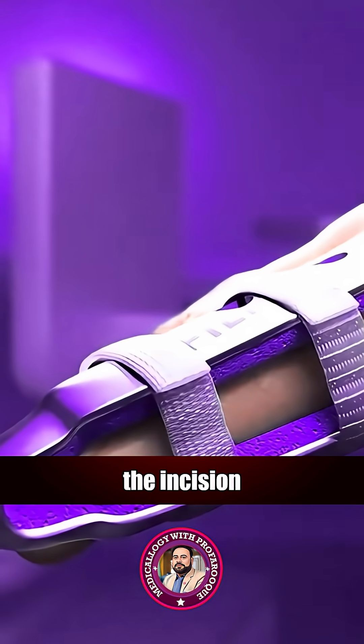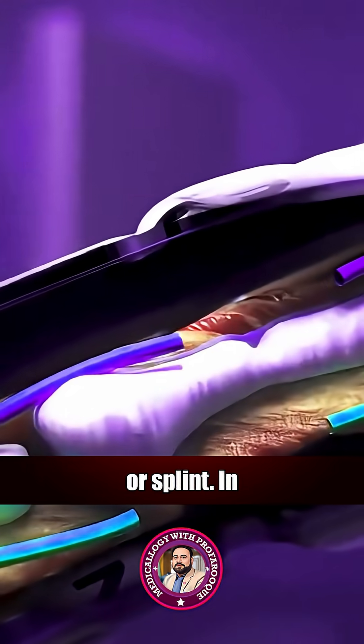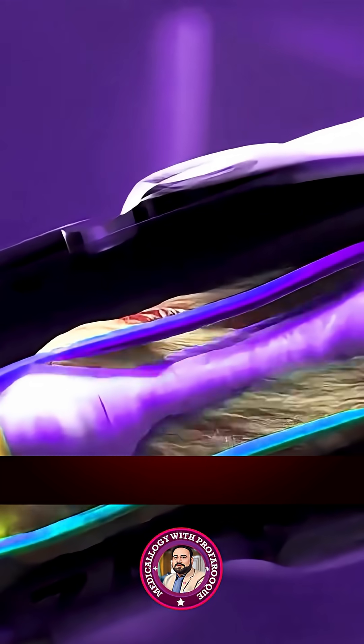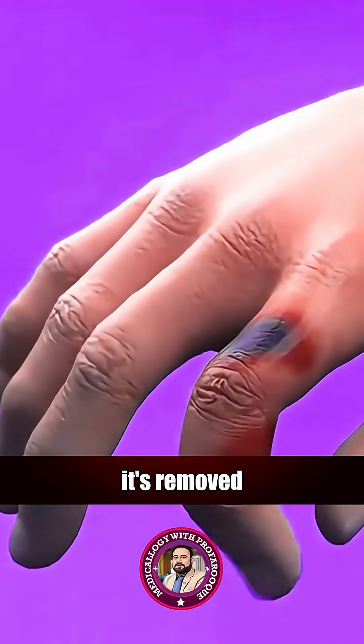Once fixed, the incision is stitched neatly and the finger is wrapped in a soft dressing or splint. In some cases, the hardware stays in permanently; in others, it's removed later.